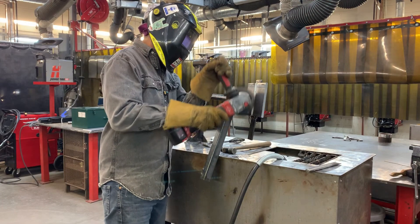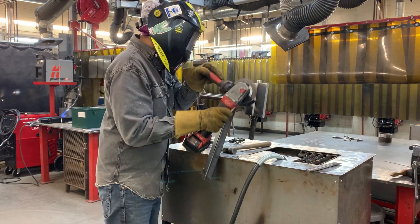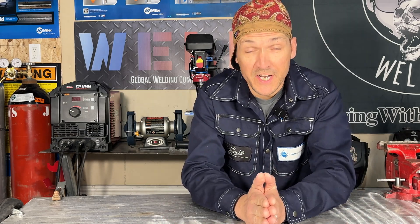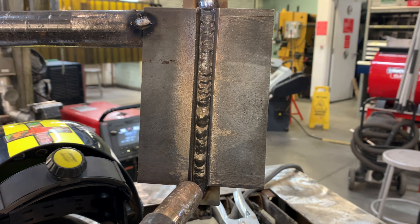Clean between every pass — slag inclusions are one of the top reasons for failure in this test. Once that first root pass is complete, we're going to examine it. It's not a bad idea to have a pick and a flashlight handy to dig out any slag or junk left in the toes of the weld. If your technique is good and you don't have any big overlap or undercut, slag shouldn't trap. However, you never know what's going to happen — make sure you dig all that stuff out. It is the number one reason why people fail this flux core test.